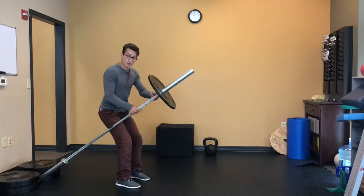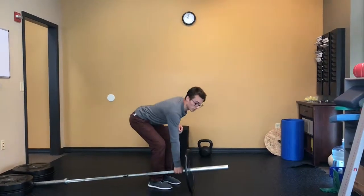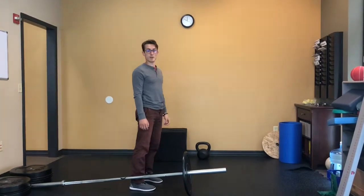Based on where you are, it's going to make this easier or harder. You can always switch up your grip, but the motion is always going to be the same — landmine row.